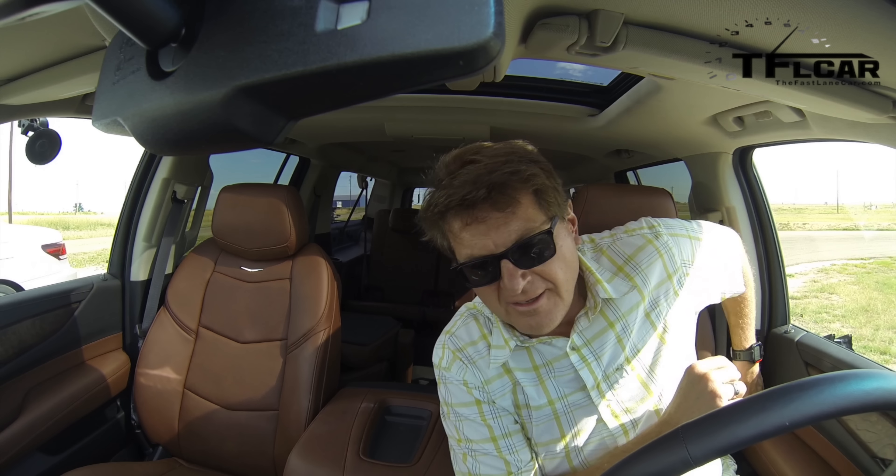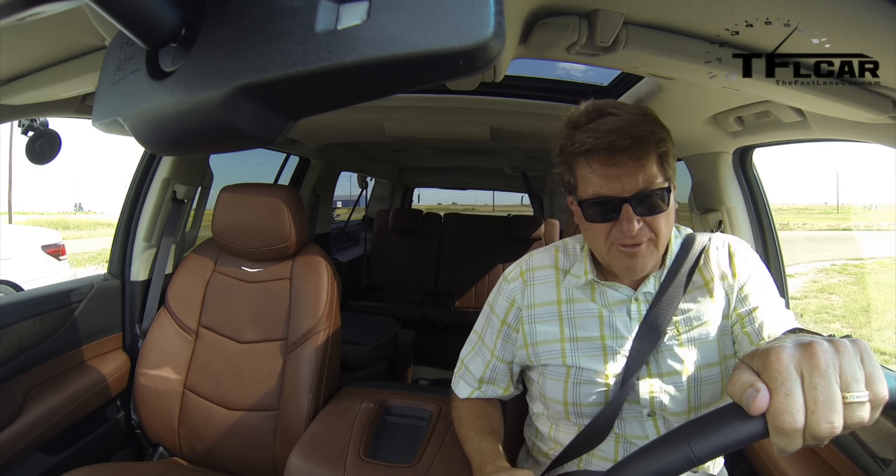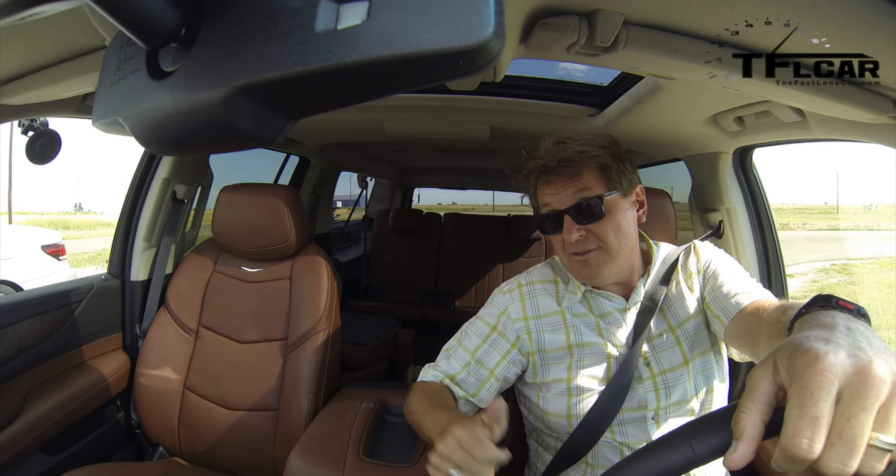It should be a good race. The Lexus does 0-60 in about 8 seconds. I've also got the Soul DL set up, so I will see how fast this does 0-60. You're crazy.